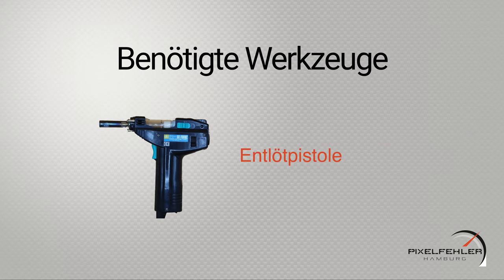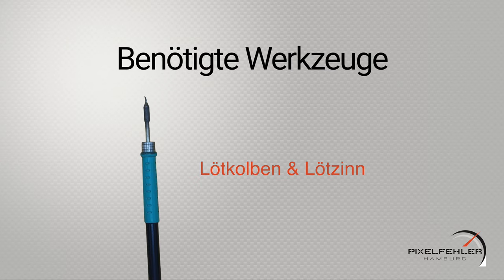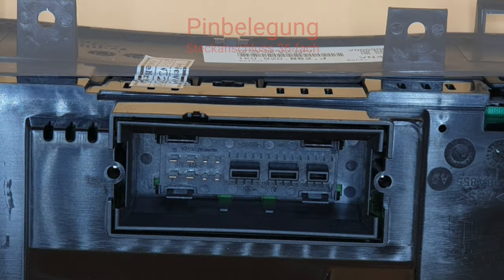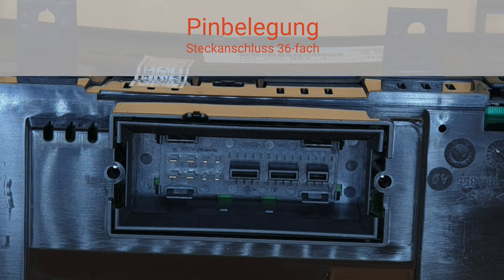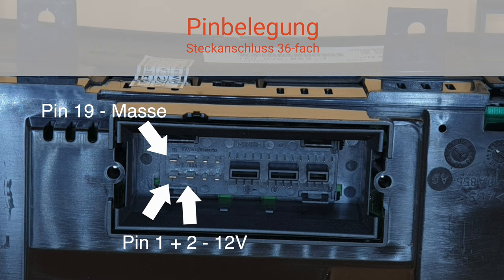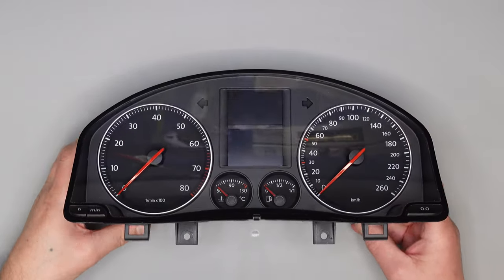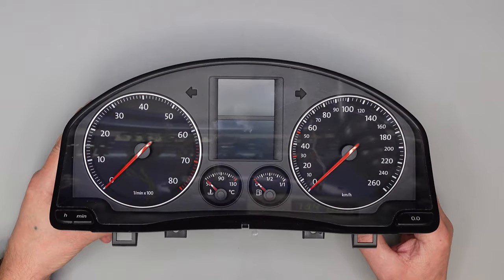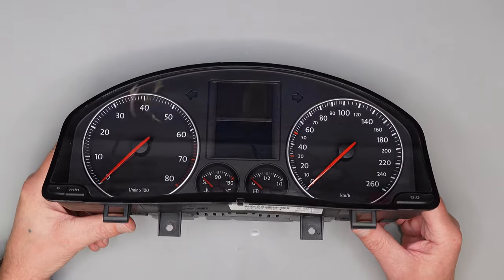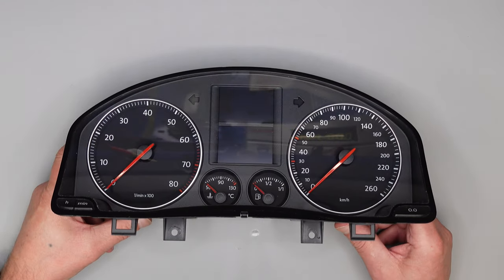Hallo zusammen! Heute zeige ich euch die Reparatur eines Golf 5 Tachos, der defekt ist. Der Warnsummer funktioniert nicht mehr – es gibt kein Geräusch beim Blinken oder wenn man das Licht angelassen hat und die Tür aufmacht.